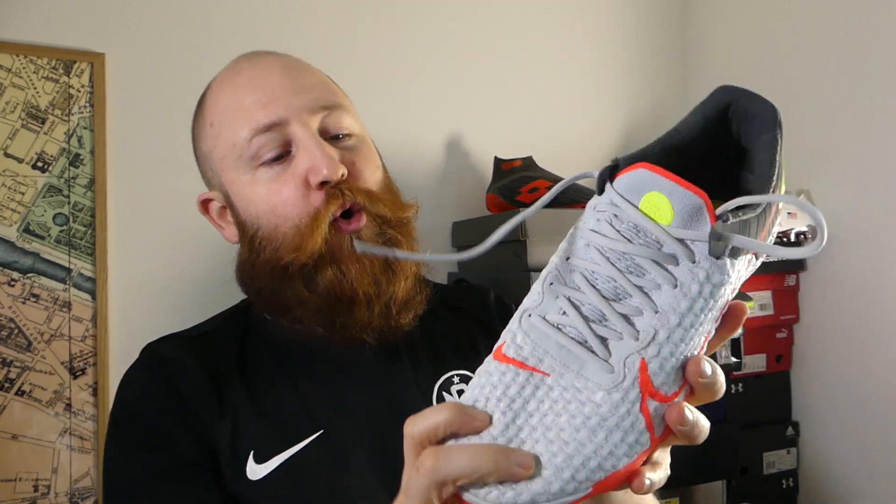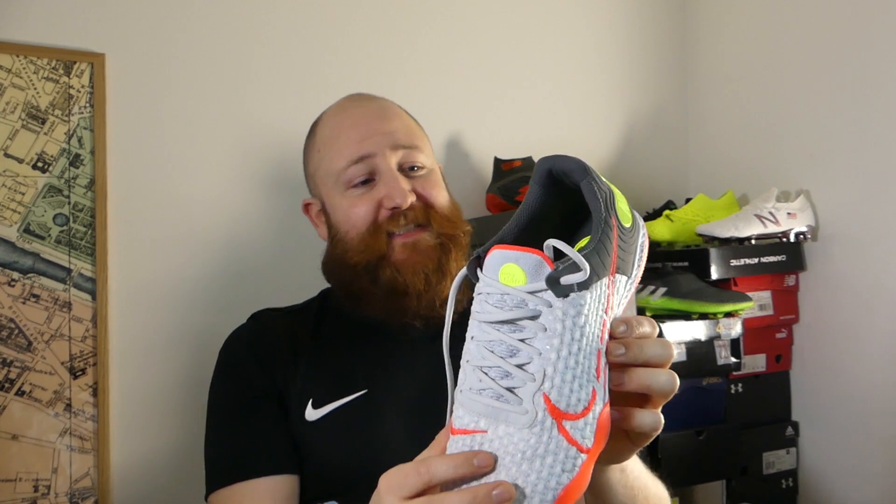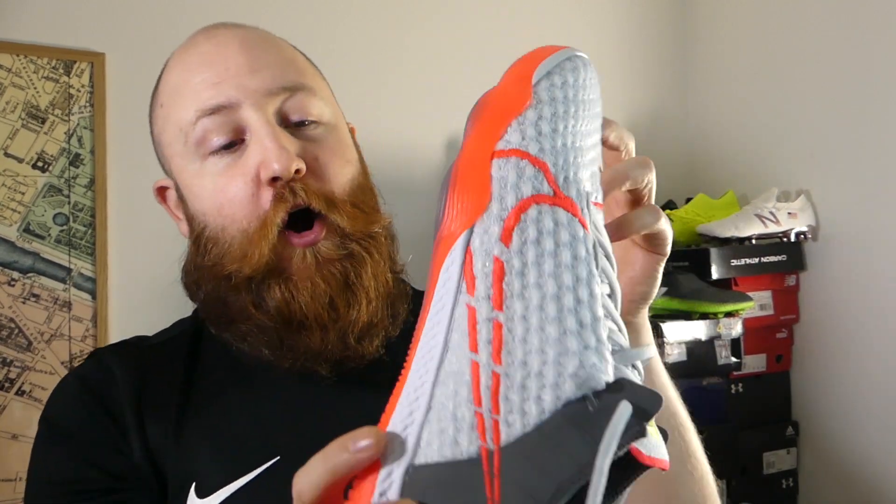Ladies and gentlemen, welcome to a Boot Wizard first. This is the very first time, despite numerous attempts by me, that we have featured indoor shoes on this channel. So this is a pair of futsal, or according to Nike, street shoes that we're going to be reviewing today. It is the Nike React Gato, which is the brand new top level indoor shoe from Nike.